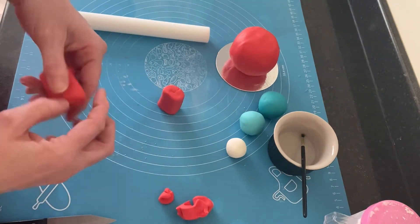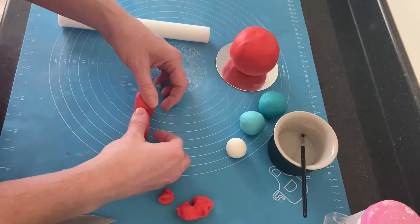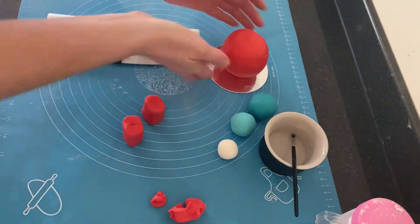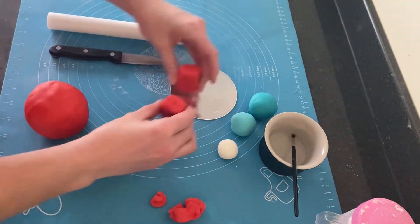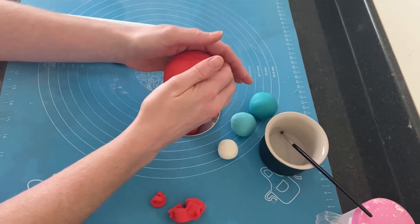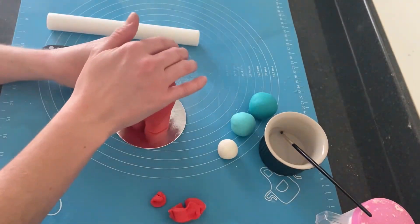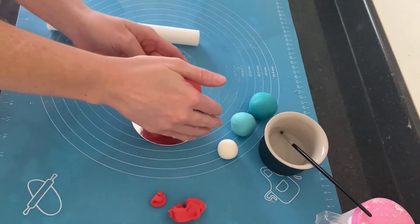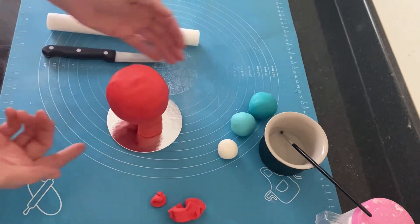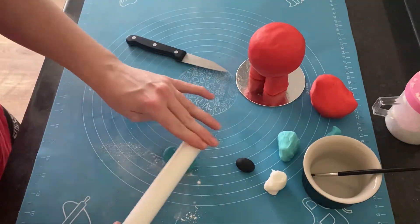Just as we did with the chocolate orange, I tucked the fondant underneath and straightened it off. To square off the legs I gently pushed them against the work surface on each side, making sure both legs were the same size, then attached them to the main body. To attach the body to the legs I placed a little bit of water on top of the legs, placed them where I thought they would hold the chocolate orange, and repositioned whichever leg needed moving to keep it balanced.